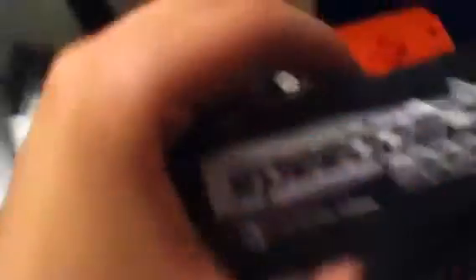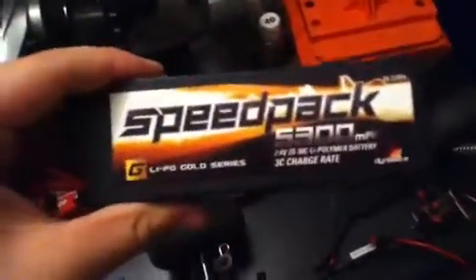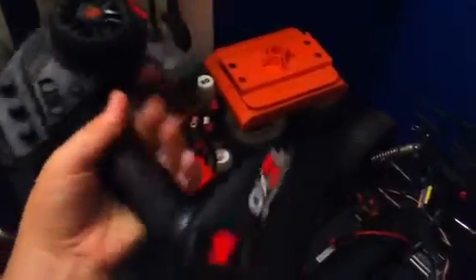For batteries, I have the one that came with the Triple X, a Speedpack Gold Series 30C, a CRC, and an Onyx. I just like to experiment with batteries — which ones I like, which ones I'll buy again. Most likely I'm gonna go with the CRC because they're cheap and they're good. The radio system the Triple X comes with is cool — I like it, it's black, it's comfortable. The SCTE's is a good radio system, 3-channel. This one's 2-channel — just the throttle and the steering, but it's waterproof at least.